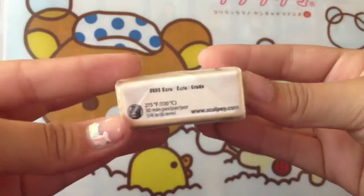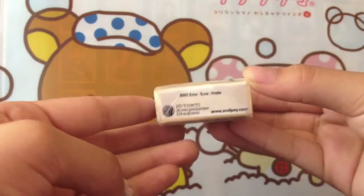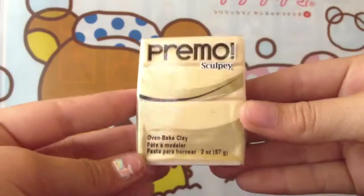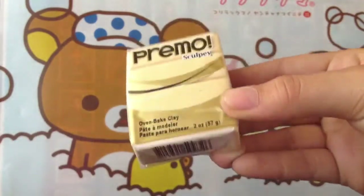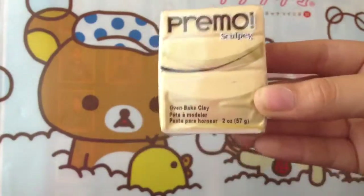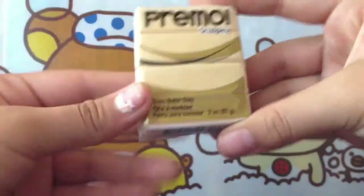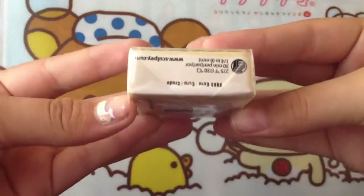First, I got this one. It's called E-Crew, and the number is 5693. It's like a beige color — hopefully it shows up on camera. I want to make chibis; I'm pretty good at making chibis. So for the skin, I'm going to use this. It's Primo Sculpey.